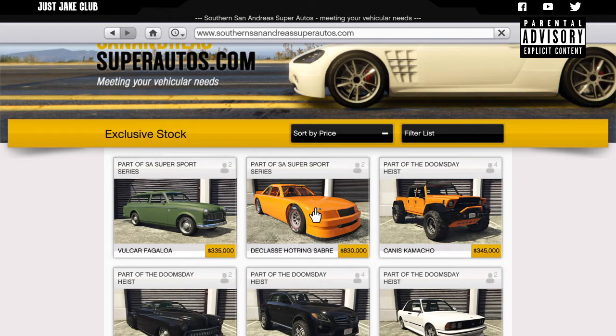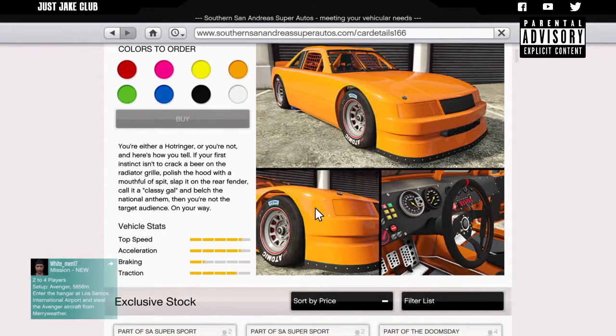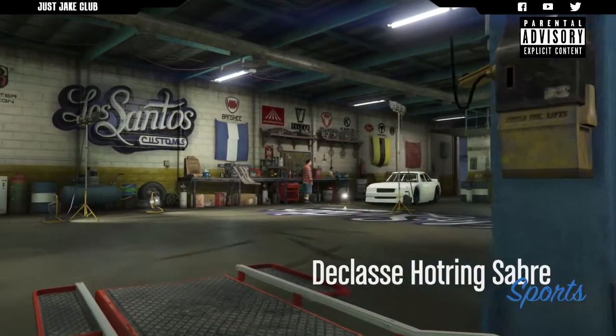It's going to cost you $830,000 to purchase from the Southern San Andreas website, or Super Autos. It looks amazing — it's just a stock car at the end of the day and it looks sweet. So we're going to get this purchased, get it into the LSC and see what sort of customizations we can do.